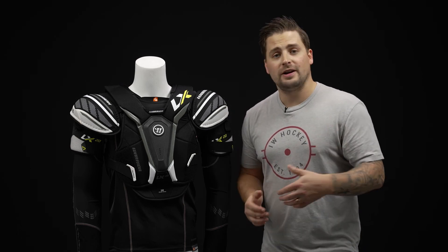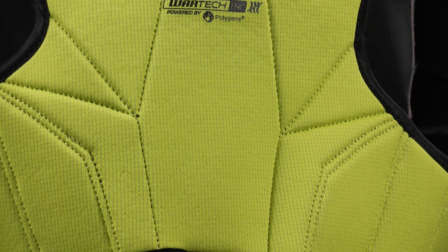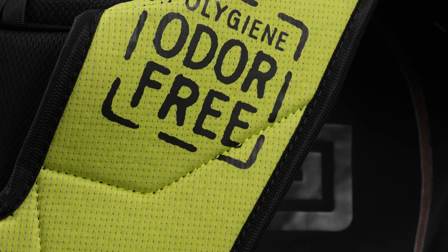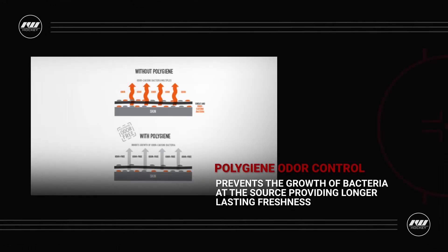And then hiding underneath is their WarTech F&C Liner. This is Warrior's number one liner at handling sweat and moisture, wicking away from your body to make sure you're cool and dry throughout the game. It also has polygene technology integrated directly into the material, which is going to help reduce the bacteria that causes those unwanted odors, so the next time you put it on it's going to smell a lot fresher.